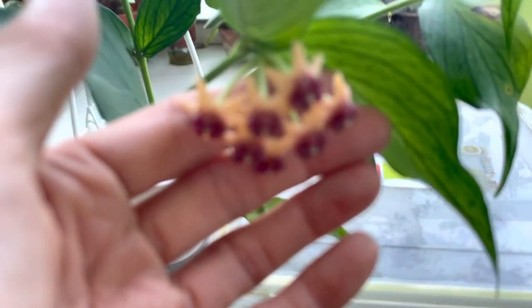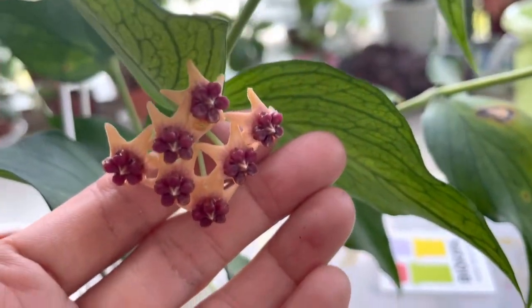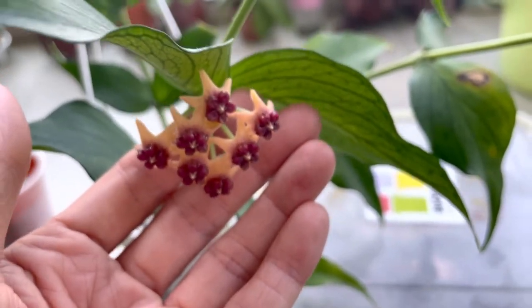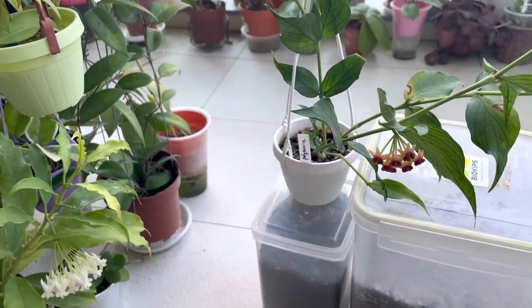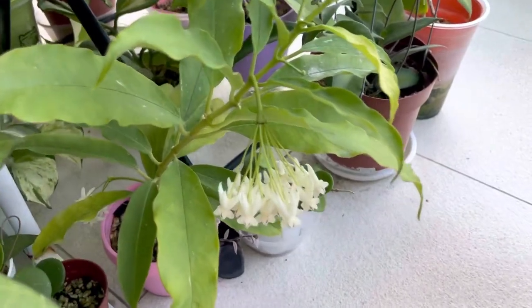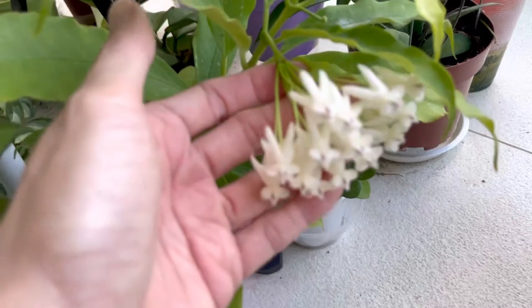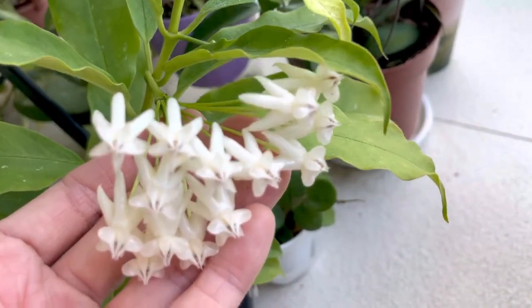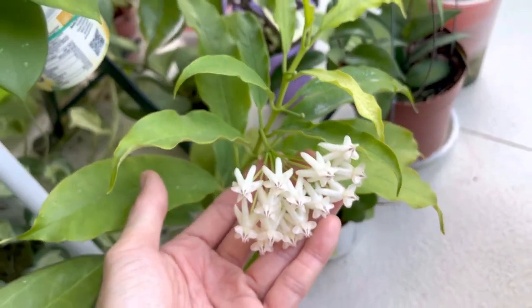Of course, Polyneura itself is a Hoya that naturally has long-lasting blooms, so that's why it does last longer. And another Hoya that also lasts very long — I believe I've mentioned before — is the lochii, right here. It has opened up as well for quite a few days already. Hoya lochii.